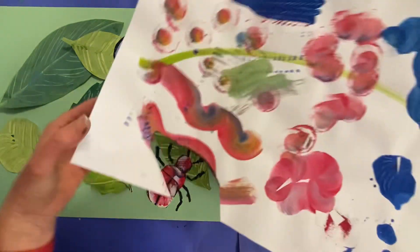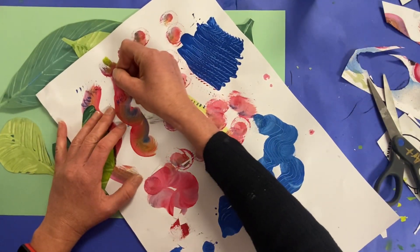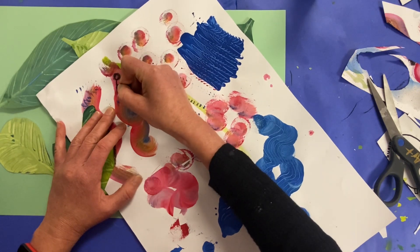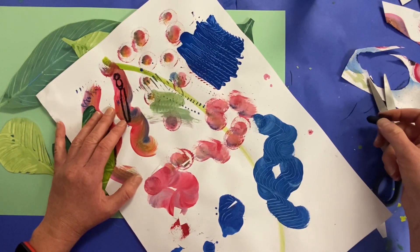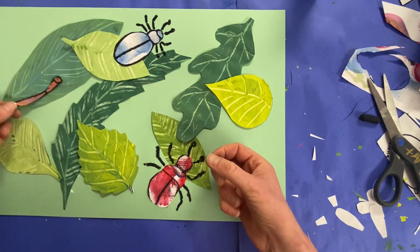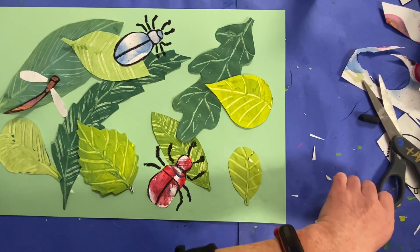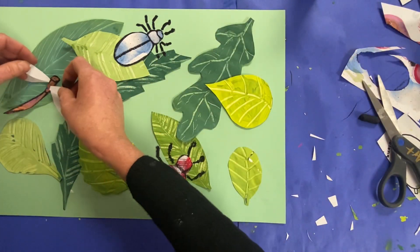Have fun with the shapes. I noticed this was a nice long shape, and I chose to use this as a dragonfly body. So there's my head, here's my thorax, and then I could use this long section for the abdomen. And then you're cutting them out. I can place it on there. I chose to use the extra white paper that was around it — plenty of scrap — to cut out some dragonfly wings.